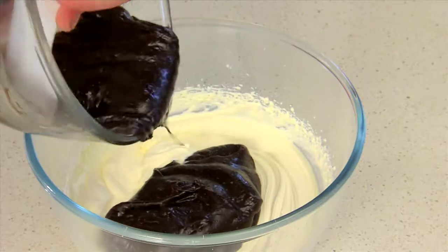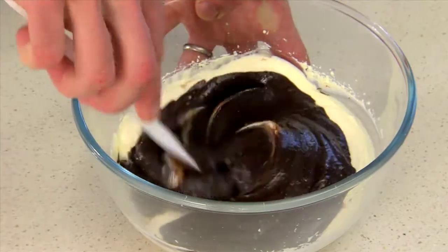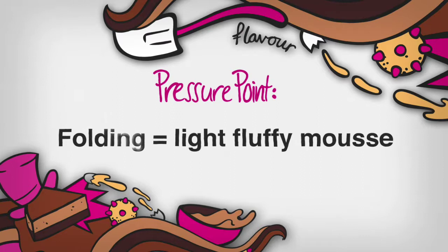Add the chocolate custard and gently fold in until combined. The folding ensures a light fluffy mousse.